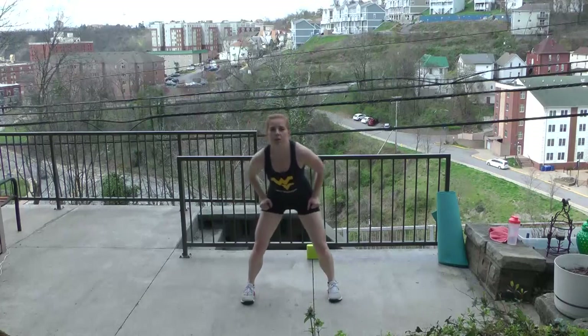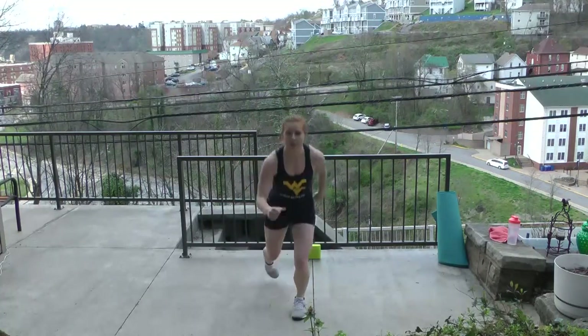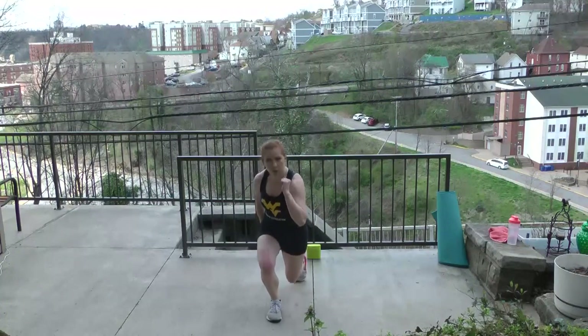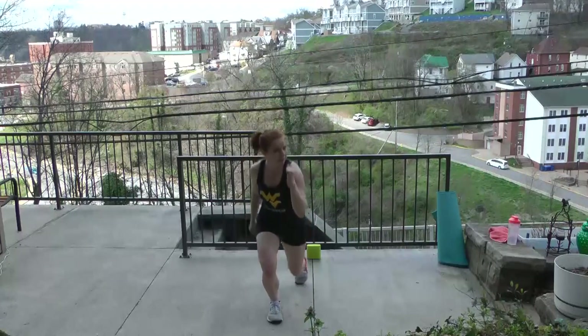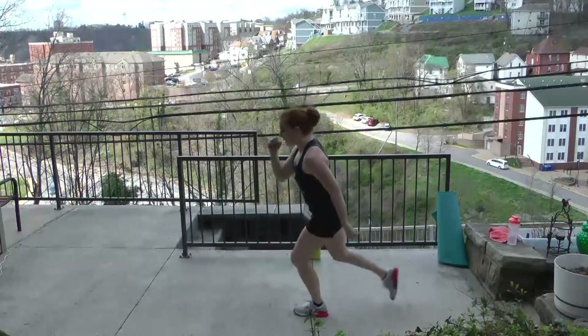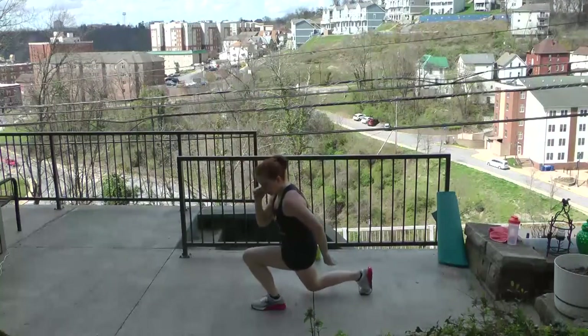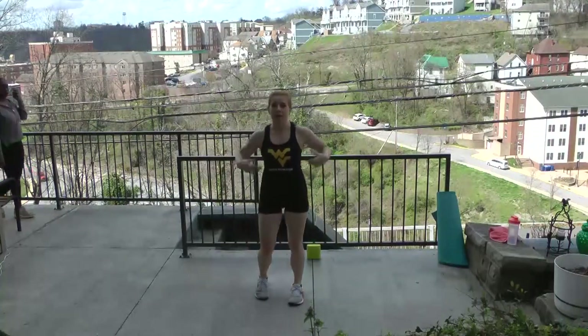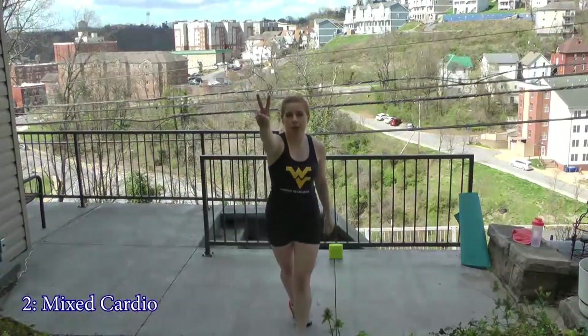We're going to do some step back lunges to finish. Right side down, up. Left side — there it is. Whenever we have plyometric lunges in the future, this is the low option. 90 and 90, getting down, stepping straight back. Hold. Shake it out — we're going to roll into track two.